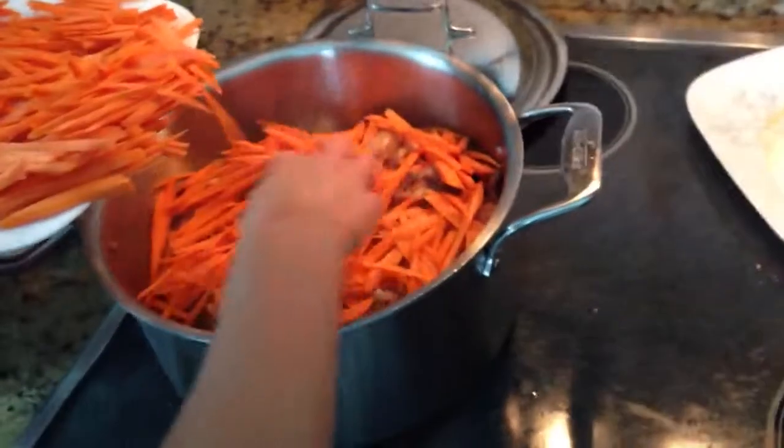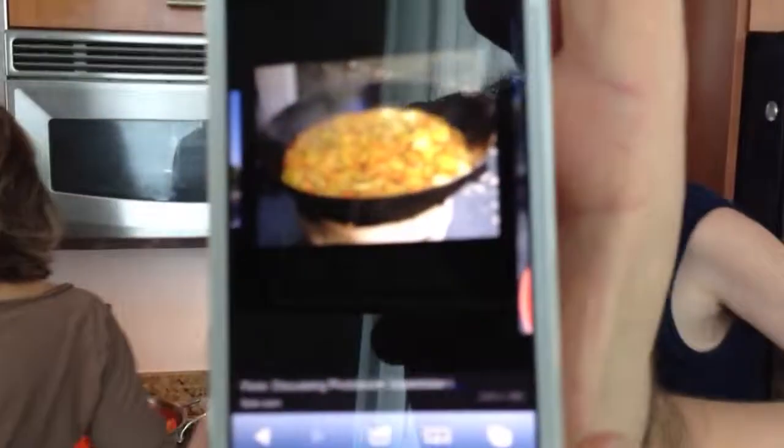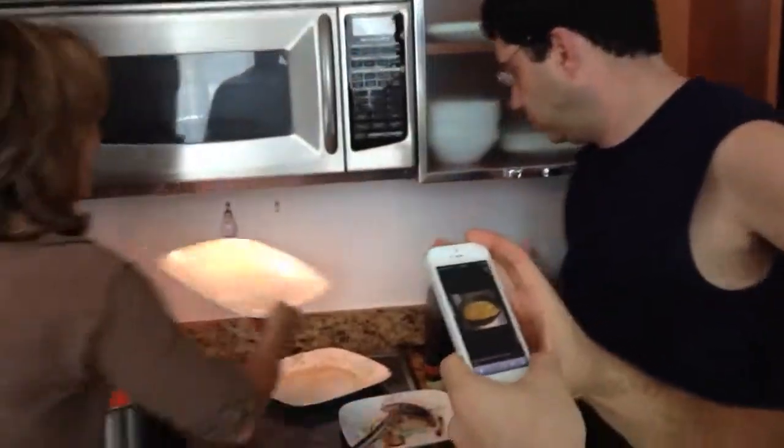Mm-hmm. Look how big it is. You know how big it is? Wow, it's like this. What do you mean, Albert? This is a family lunch.